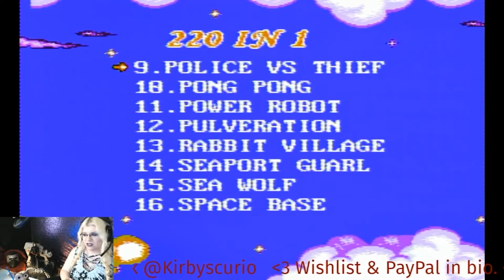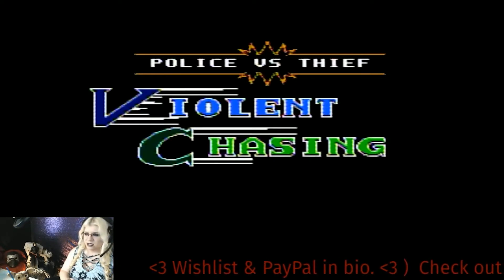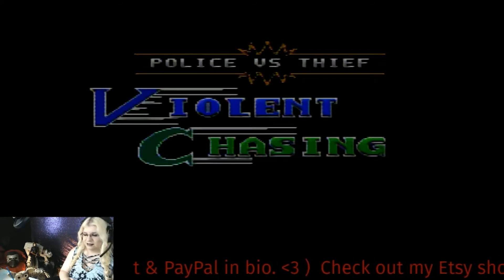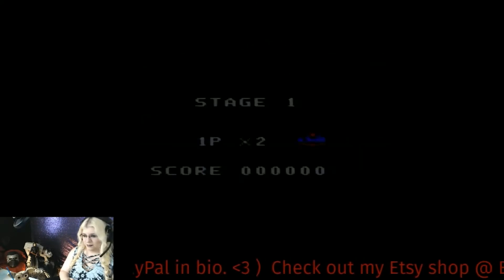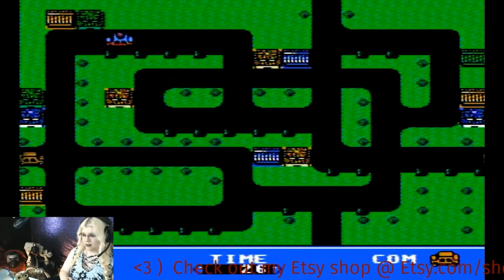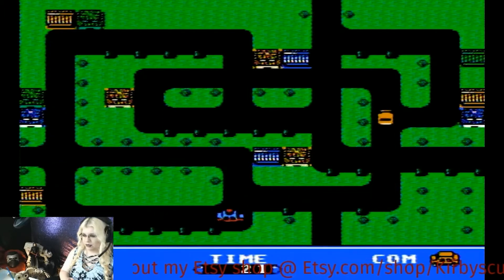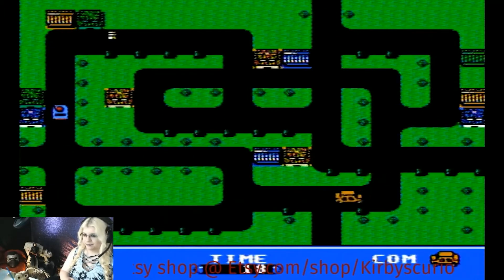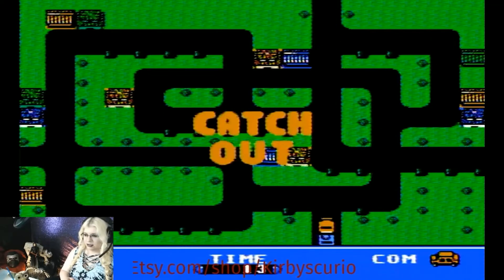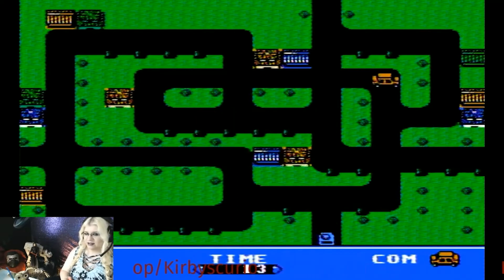Police versus Thief! Violent chasing. I am the cop — I'm gonna get ya! Ha ha! I got him! Nice! Let's try to get him again. This makes me want to play Crime Killer — I loved that game. Some of these roads are like an underpass without saying that it's an underpass.